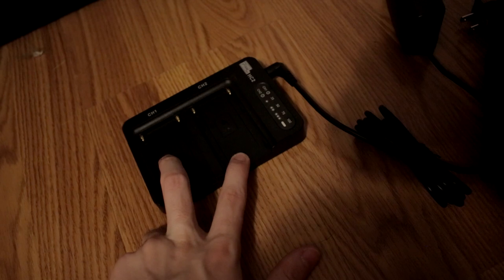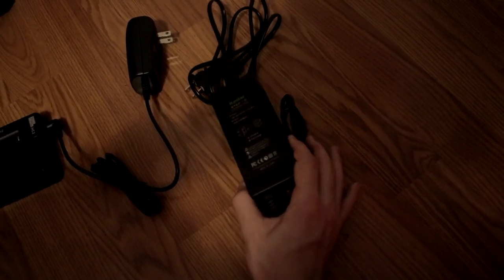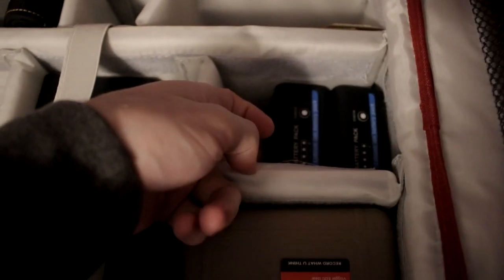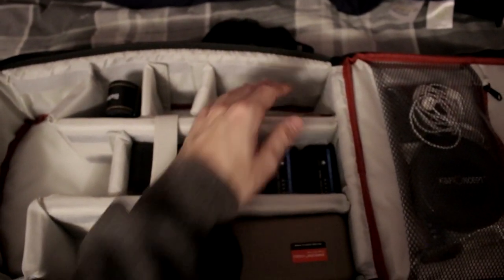Real quick I'll go over my chargers. I have a Pixel charger - I originally had a micro USB charger for my NPF batteries, but don't get those, they're a rip-off and suck. Always buy one that is DC charged like this one, which is on the Amazon list. For my V-mount battery I have a standard D-tap charger which is very nice, and then I have my Canon LPE6 chargers with my batteries.